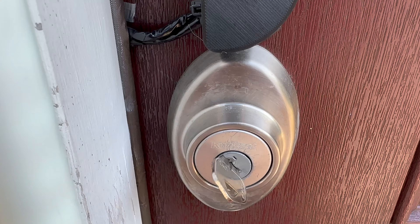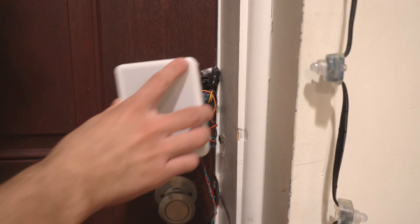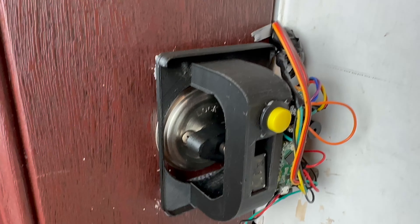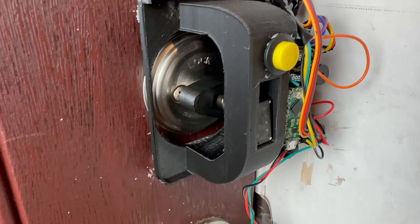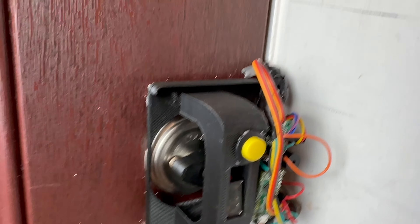Sometimes it's annoying when the door locks behind me when I'm running outside quickly to get something from my car or taking out the trash, so I added hold mode. All I have to do is hold the button down and the door will stay unlocked until the button is pressed again.